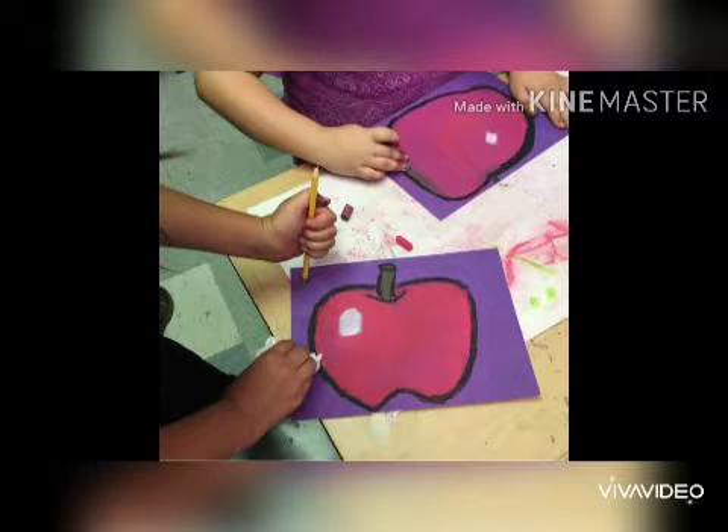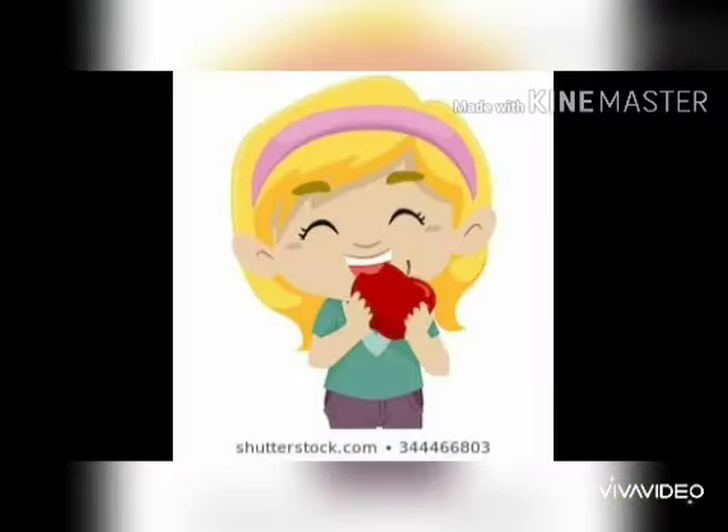An apple is a very tasty, sweet and a very healthy fruit. It is rich in vitamin C.